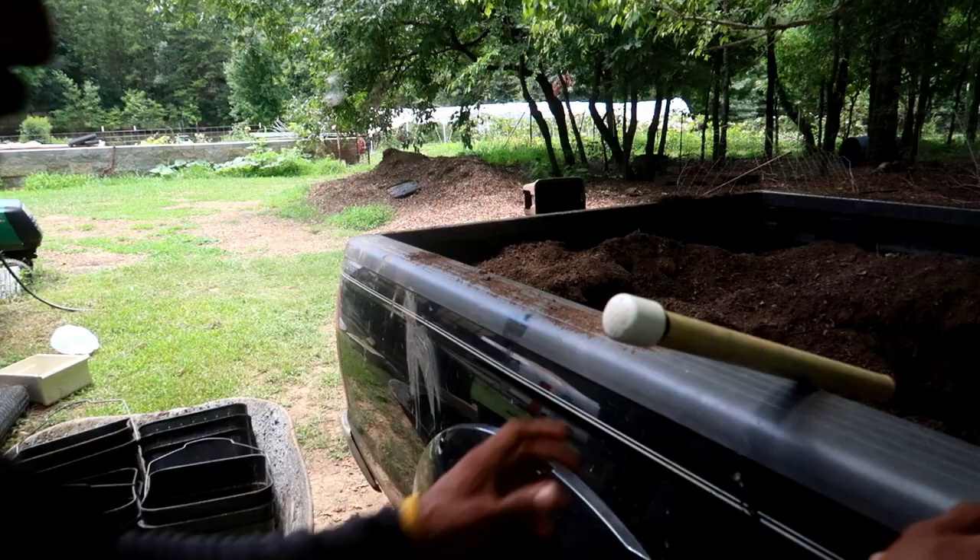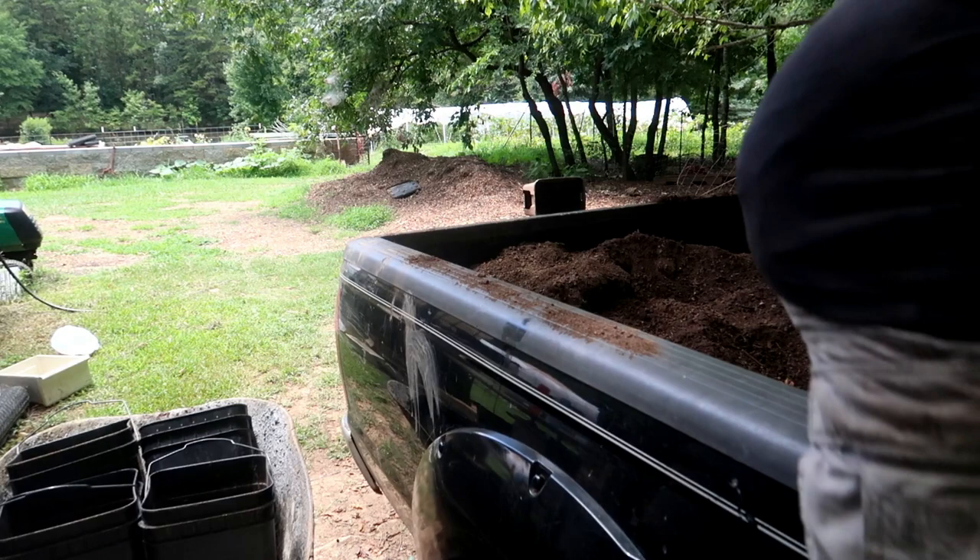The day started out mostly overcast and we were expecting rain, so I was really trying to get these tasks done quickly. However as the day progressed the sun kept coming in and out, and it actually got pretty hot. For the compost in the back of the truck I went ahead and moved the truck up to a shaded spot so I could shovel it out without being in direct sun.